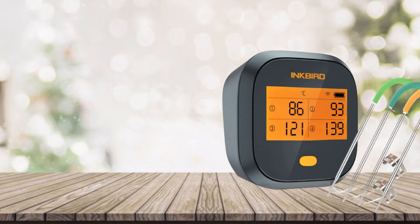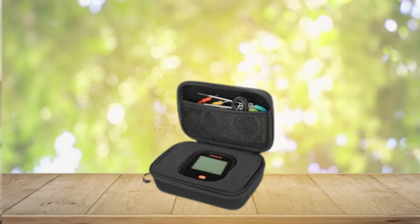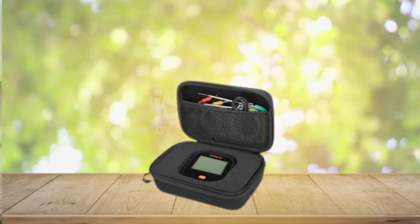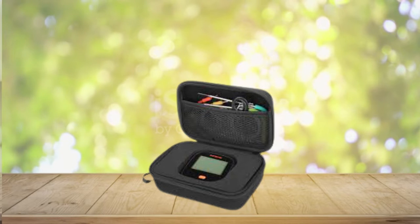Please do not put the unit in high temperature places. The temperature the plastic unit can bear should not exceed 176 degrees Fahrenheit. The 2000mAh lithium battery of this kitchen cooking thermometer could last about 26 hours once fully charged, so you don't need to spend extra money on replacing batteries or worry about power loss affecting your grilling.